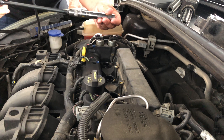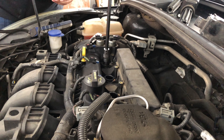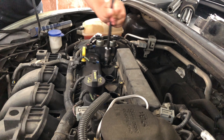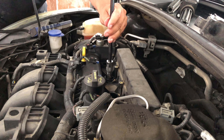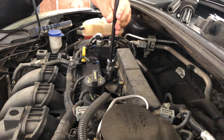With my spark plug socket — which is a five-eighths — put it in there and unscrew the spark plug. Usually I try to use the same amount of force to take off the spark plug as how tight I'm going to put them back in.